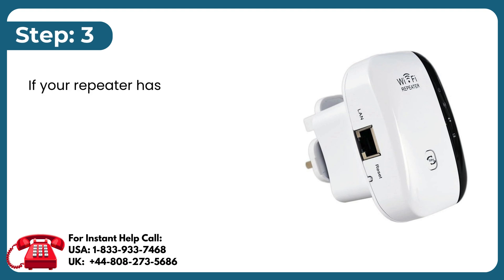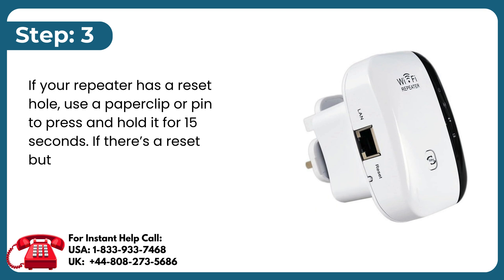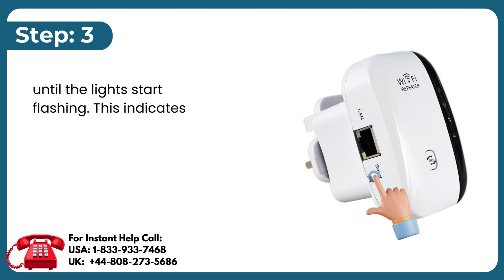Step 3: If your repeater has a reset hole, use a paper clip or pin to press and hold it for 15 seconds. If there's a reset button, press and hold it with your finger for 15 seconds, until the lights start flashing — this indicates that the repeater is resetting.